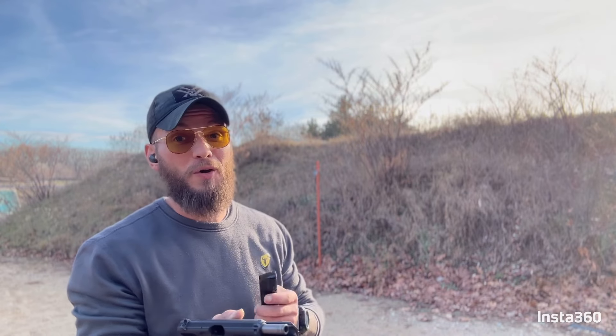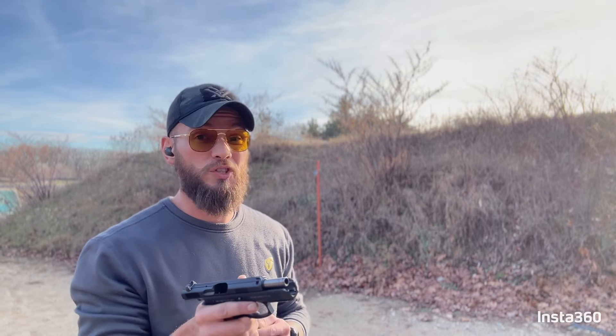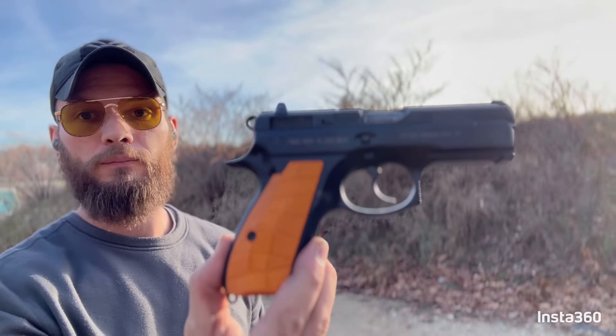A couple hundred rounds of practice and testing is not enough, so I'm definitely going to push this to about 5,000 rounds if I can and then do a follow-up review. That is the CZ P01. My first initial reaction is it is everything that everybody said it would be, and honestly even more so. Best compact alloy frame — one of the best compact guns ever made. A lot of people would say yes, and I'm already going with yes.